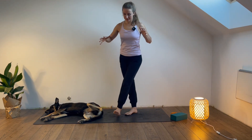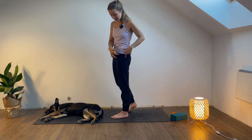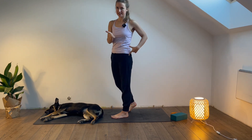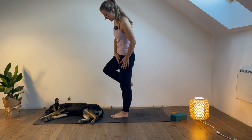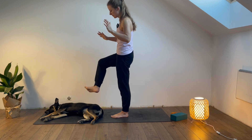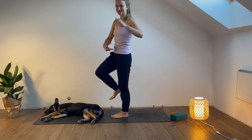Yesterday we did open rotations, hip rotations, and today we will do closed rotations. So basically when we focus on the hip joint of the leg on which we are standing — it will make sense once we start doing it. Let's start with the left foot down. The right leg can be bent or whatever is comfortable for you. Let's focus on the left hip joint — on the leg we are standing on.